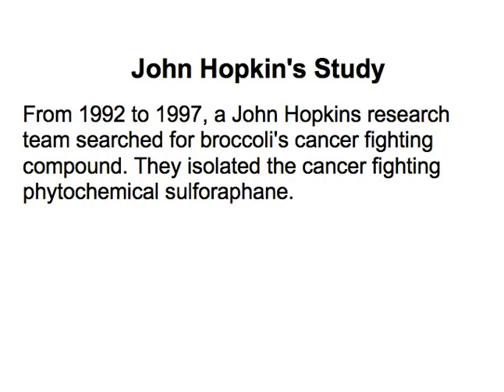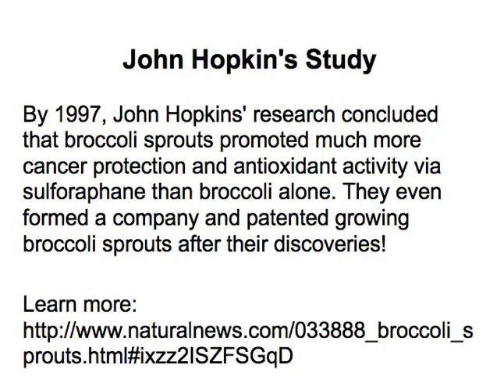Sulforaphane is a very powerful antioxidant. Now if you've ever cut an apple or a potato and it starts to turn brown, that is the effect of oxidation, and that oxidation process is happening all around us. It's what causes cars to rust and most everything around us that deteriorates or atrophies.